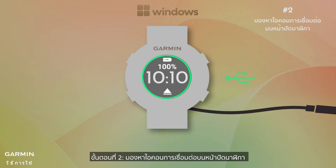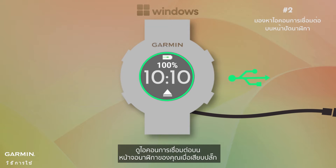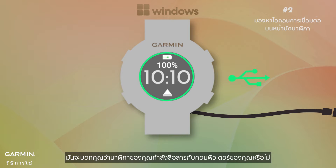Step two: look for the connection icon on the watch face. Keep an eye out for the connection icon on your watch's screen when it's plugged in — it tells you if your watch is talking to your computer.